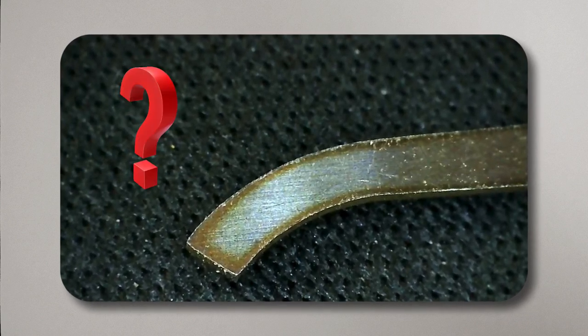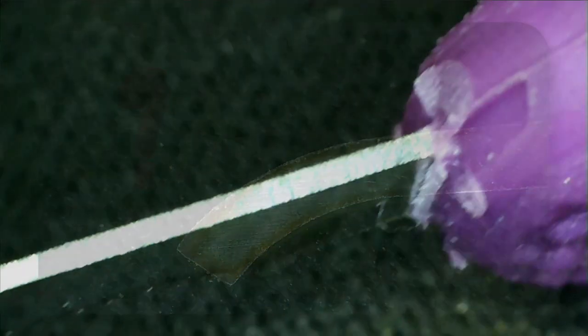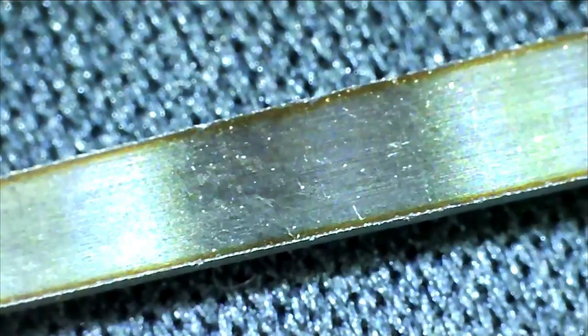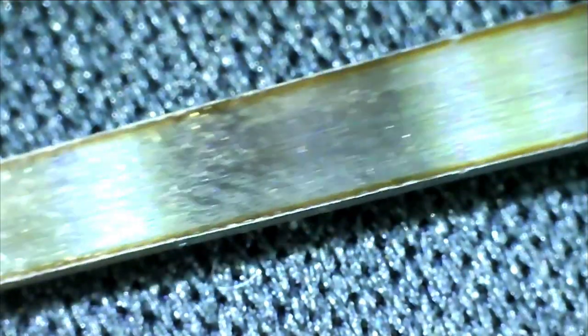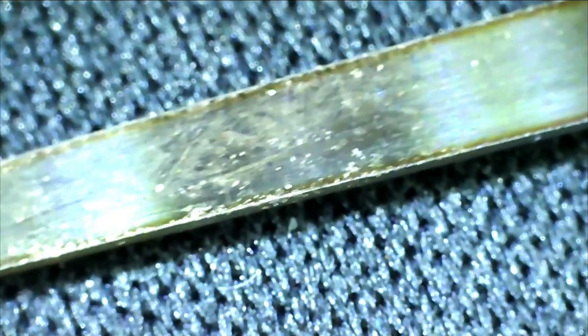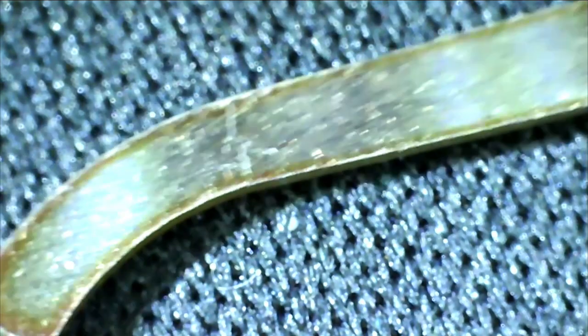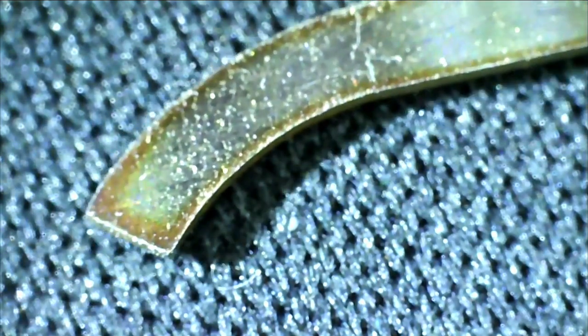It was rough to the touch and had discoloration, presumably from the heat of the cutting process. Under a microscope the evidence of machining was evident, and I'm told that these imperfections could interfere with the security pins and lead to confusing feedback during the picking process. Perhaps I was sent a unit that slipped past quality control, but this presented the perfect opportunity to test whether polishing a pick improves its performance.